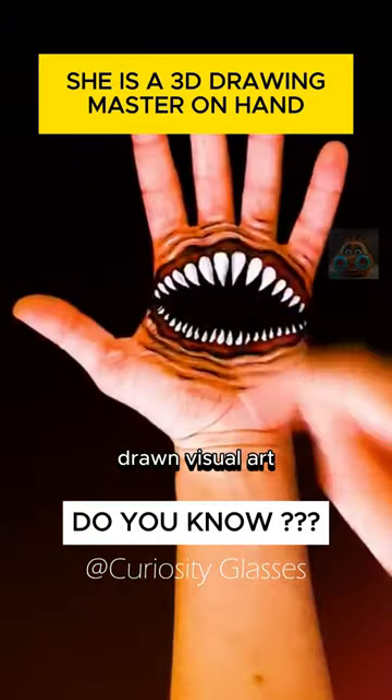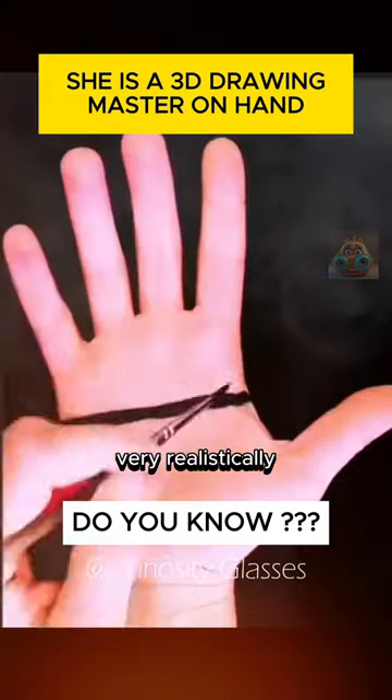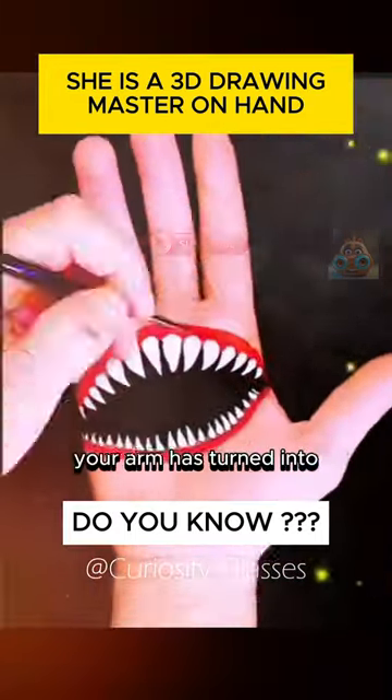This is a unique hand-drawn visual art under a black background. The drawings are expressed very realistically and with depth — looking at it makes you feel like your arm has turned into a tree root.